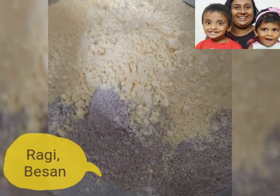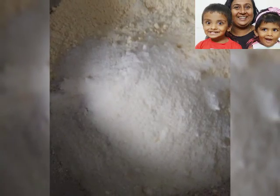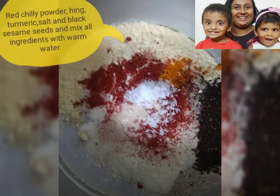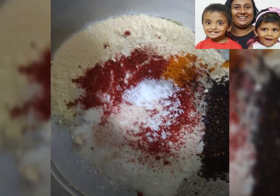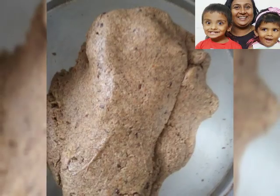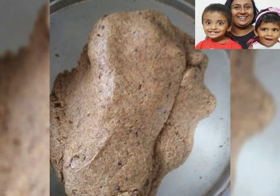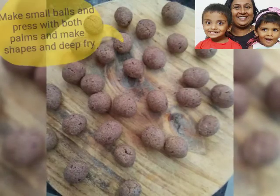To make the dough, we need 1 cup ragi, half cup of besan, 2-3 tbsp of rice flour, then we need to mix red chilli powder, hing, turmeric, salt and black sesame seeds, and we need to mix it well with warm water and make a soft dough out of it. Then we need to take two portions, one for the matri and one for the bhakar wadi.